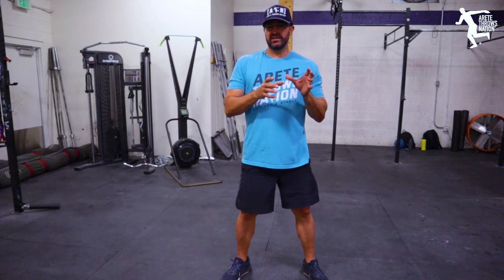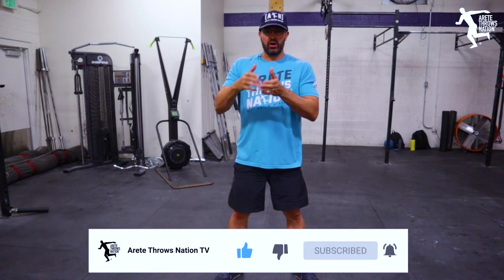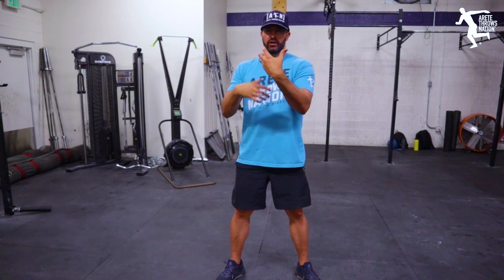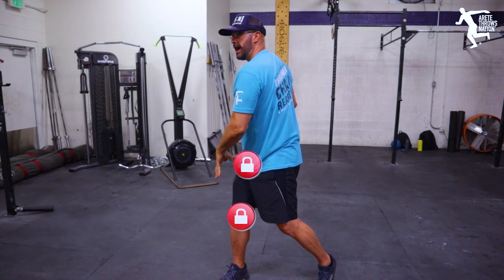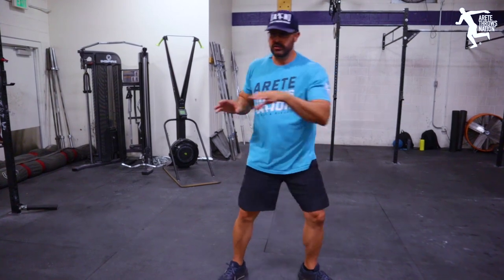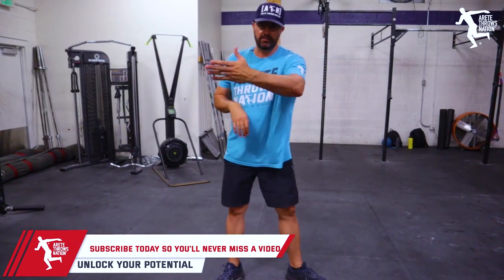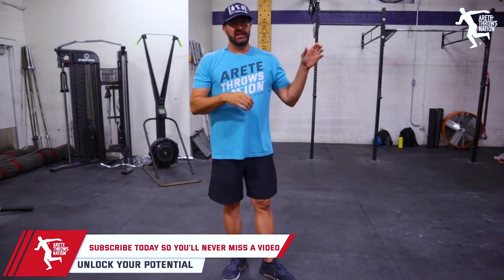When you lock up the lower body correctly, you're going to feel that tension, and this is really important — you're just getting more out of the time that you're spending and getting stronger faster when the movement is more efficient, and it carries over to the sport. So now we're in the throw, doing this, and when you lock up correctly we're creating the separation and then we're going to create that stretch reflex that facilitates and helps the thrower move smoothly and rhythmically into the throw.